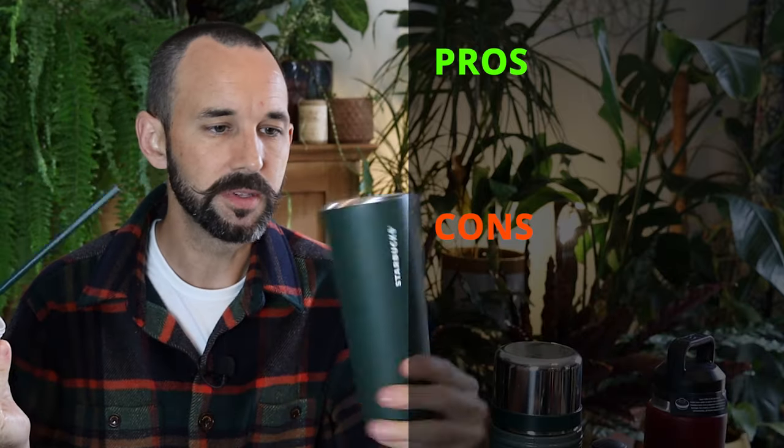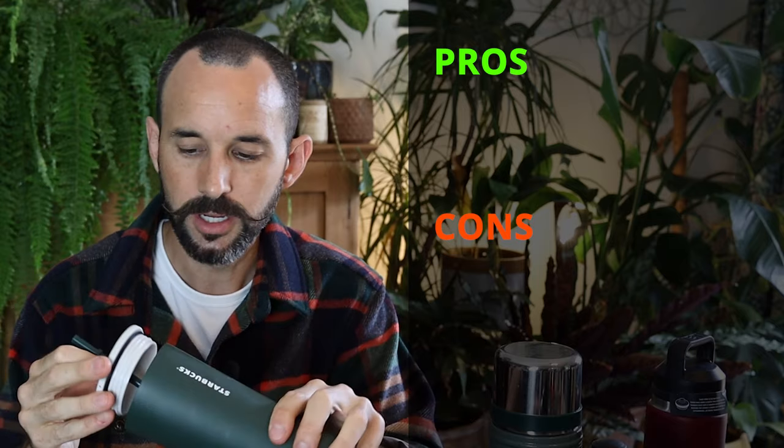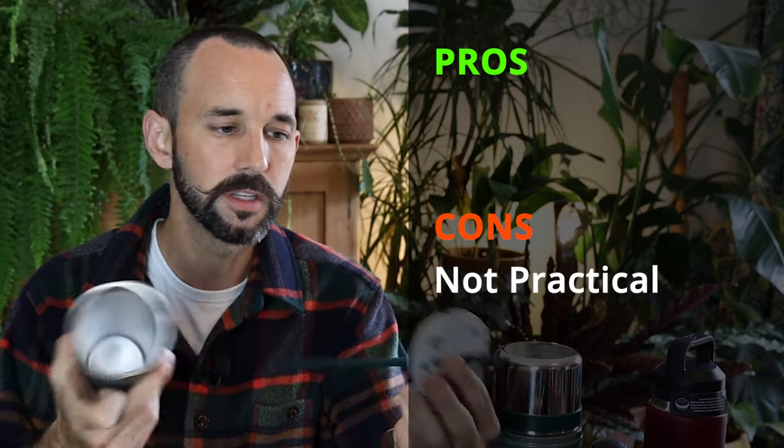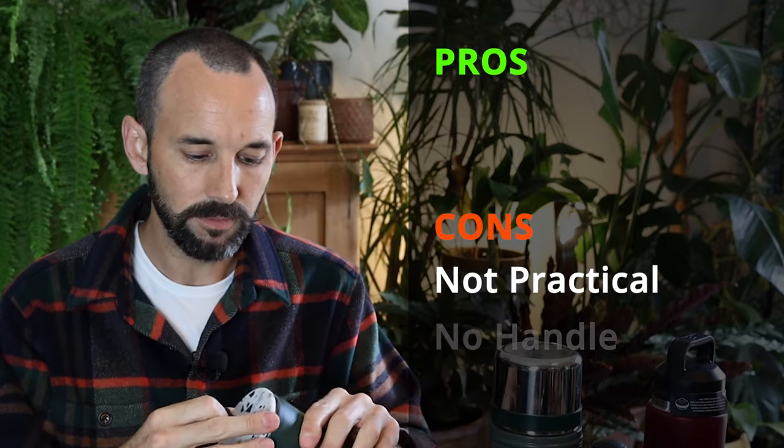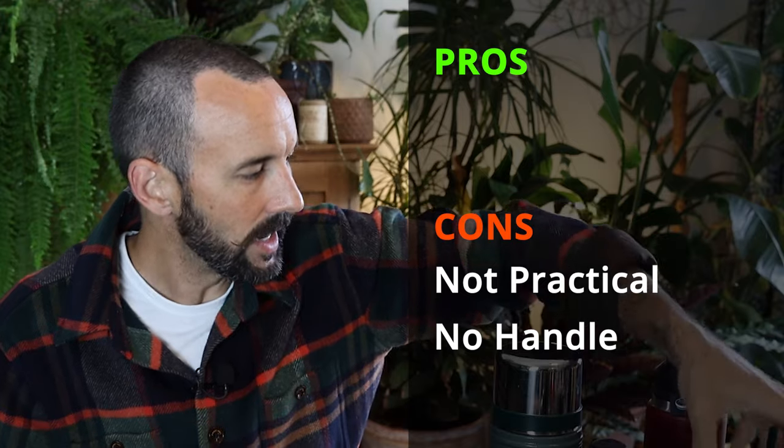This was bought by somebody for me - it's from Starbucks. This again has a really niche use because this straw and hole is in it the entire time, so stuff spills out. It really is meant just for being in the car, but that's not much use either. And there's no handle.